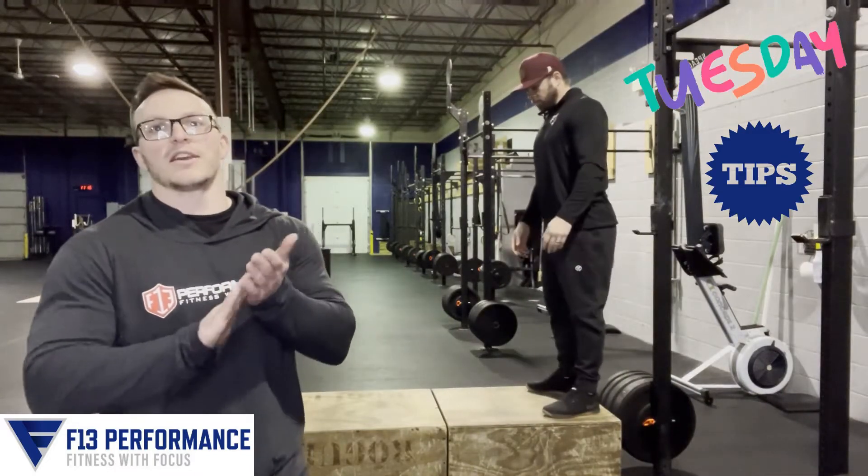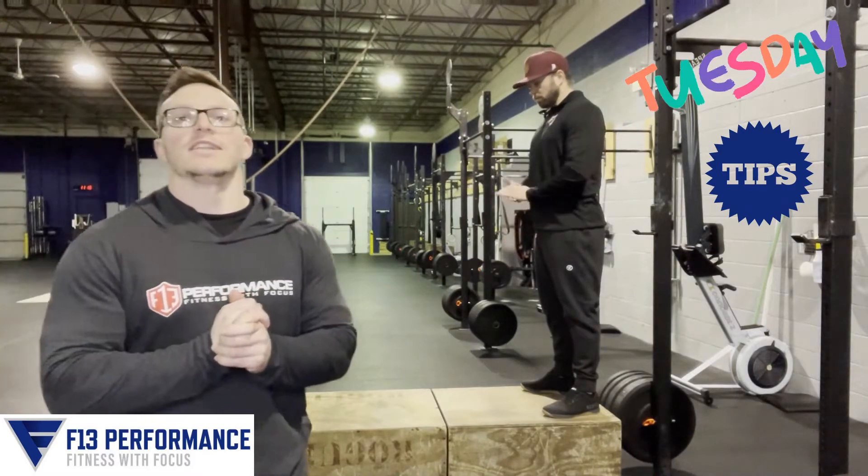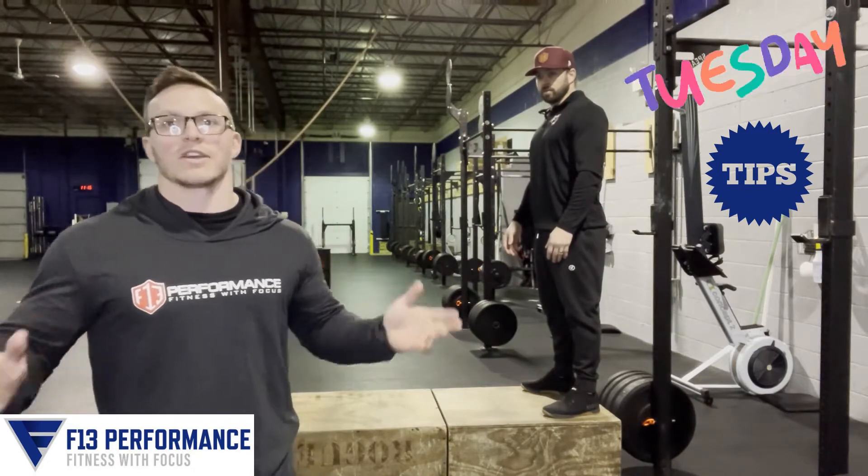What's going on guys? Coach Peyton here with another Training Tip Tuesday. Today we're going to talk about knee pain and how you can stop stretching your knee pain away, because that's not really going to help you at all.